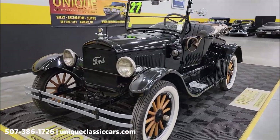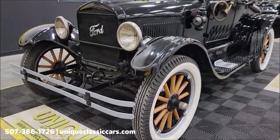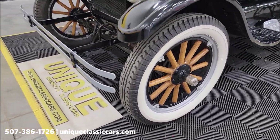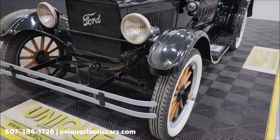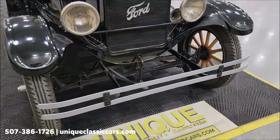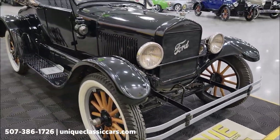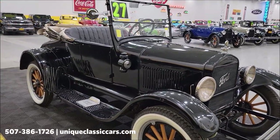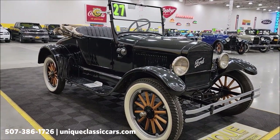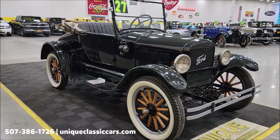We'll pop that hood open and check out the engine bay. Of course the wood wheels and white walls give it a great look. You can see the crank handle in the front. This also has a battery with a starter on it, so you can push the knob on the floor to make it a little easier to start. We're going to fire this up at the end of this video and listen to it run.